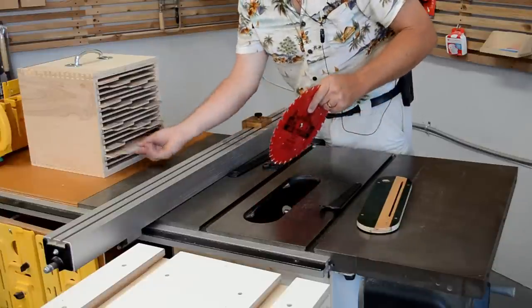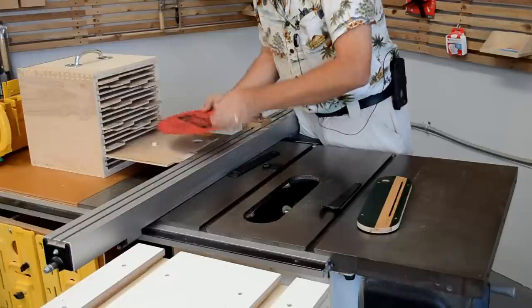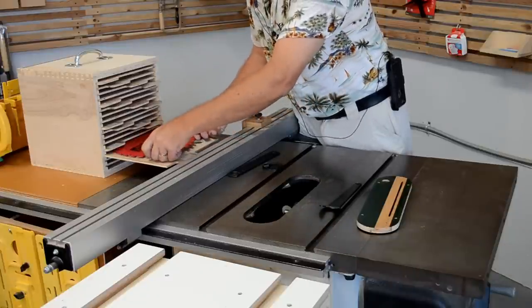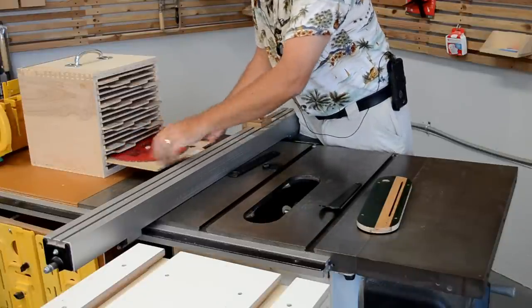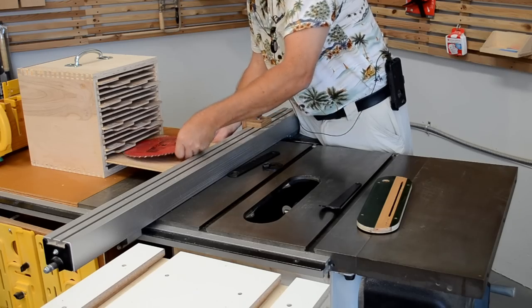I own and use a fair number of blades with my table saw, so keeping them on hand, organized, and free from damage is a challenge, but this blade storage box solves the problem nicely.